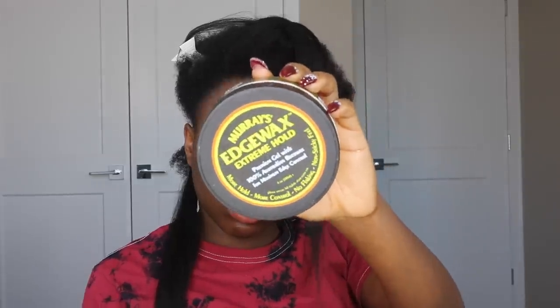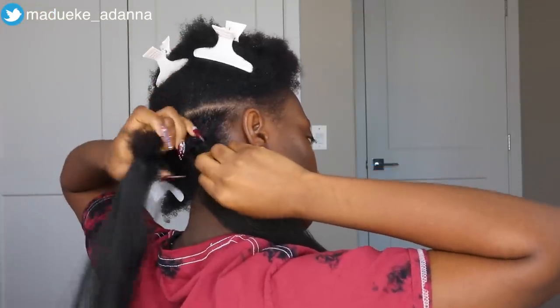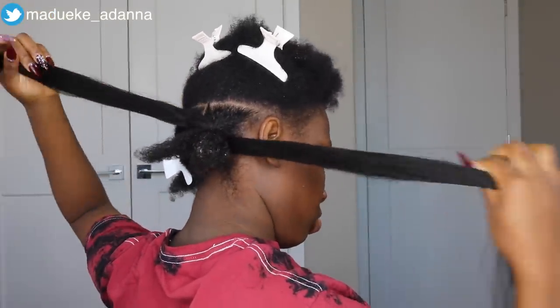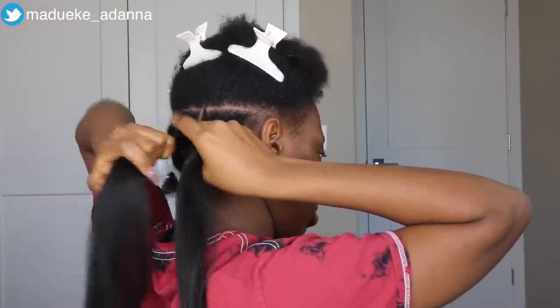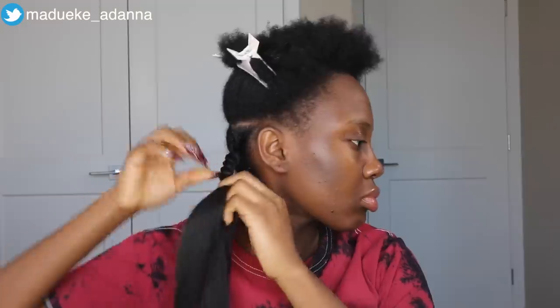I use my Murray's Edge Wax Extreme Hold to hold my natural hair together — it's like a binding product. It's very waxy, stretchy, and slimy, which gives a great grip on my natural hair. Then I start twisting. While twisting, I make sure to rub Shine and Jam gel on the body of the extension so everything looks nice, smooth, and neat.